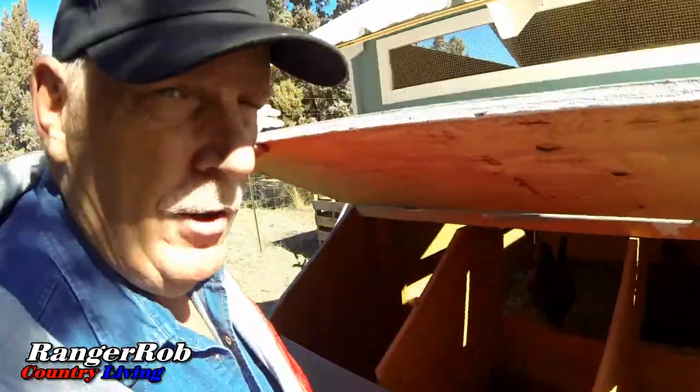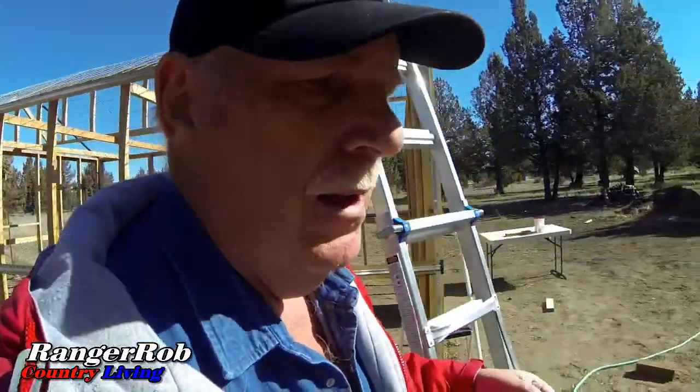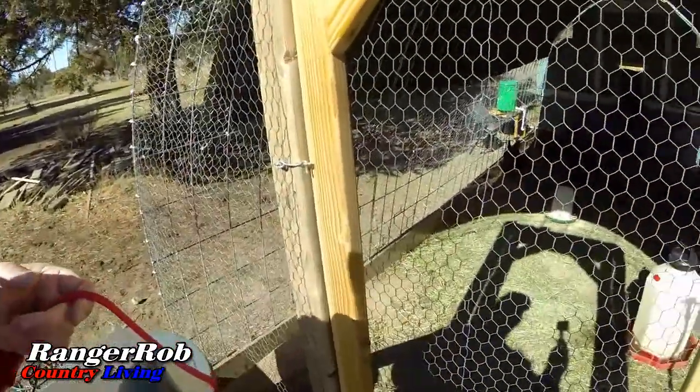I must have only gotten nine yesterday, but yeah, I need a lot of eggs — that's why we bought the freeze dryer. The last thing I've got to do is turn on the water, give them more water and feed them like normal. I try to pet them and touch them to get them used to people.